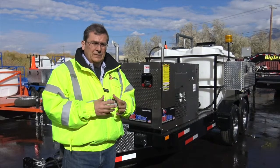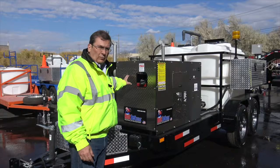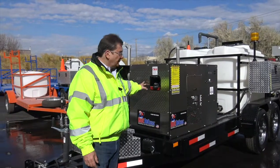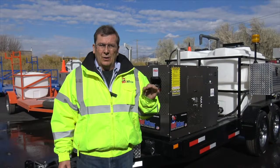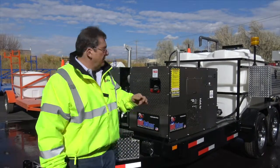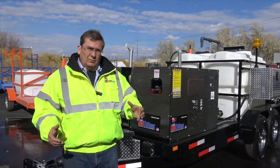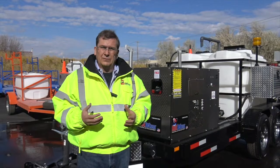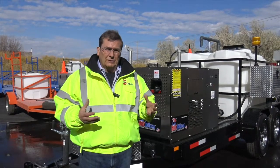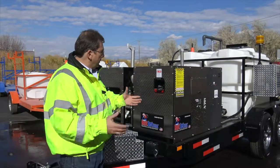It'll do the big pipes. The advantage to having twin units is you can run one unit and go down to a quarter-inch hose. So you can clean P-traps if you want to just run one unit, all the way up to 500 feet of half-inch hose. I've got a few guys that'll clean culverts as well with this size unit. So again, this is cold water.